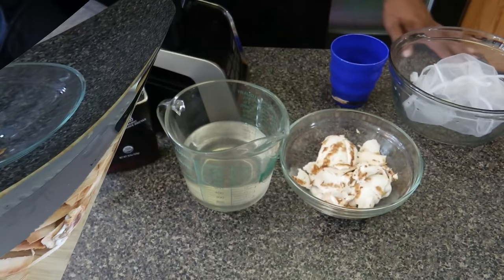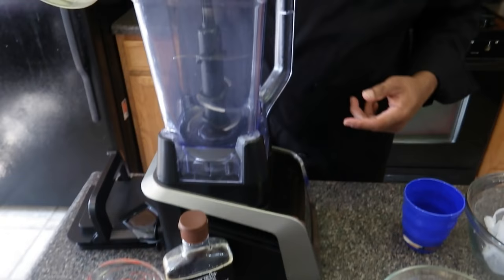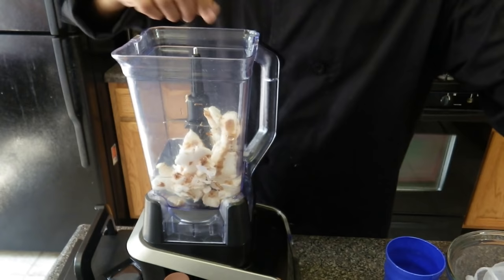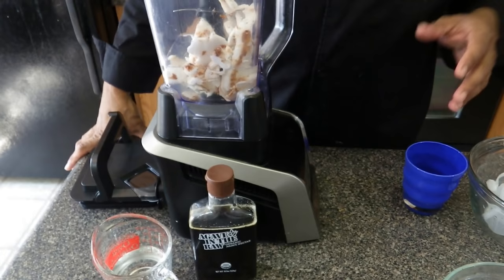Now we're going to start making the coconut milk. We're going to take the water from the coconut and put it in the blender. I'm going to take the meat and add that. I'm going to blend this first, but I also have agave and spring water — that's just in case if it's not sweet enough or if it's too thick.